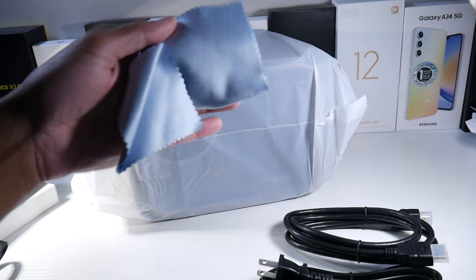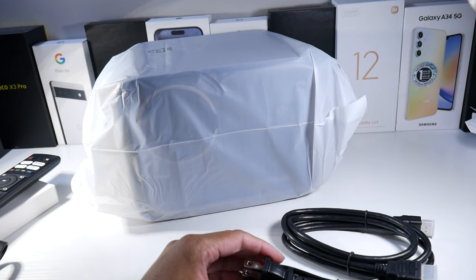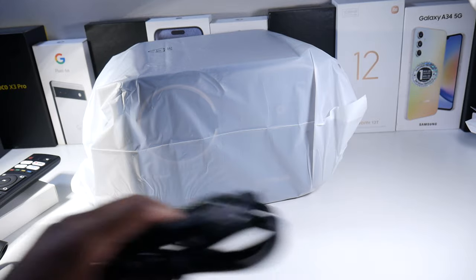We get a microfiber cloth — a blue one, which is really nice. And then of course we get the HDMI and our power cable.